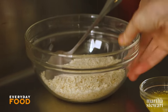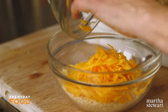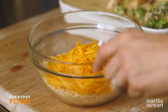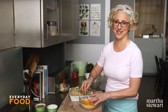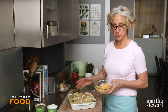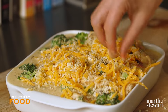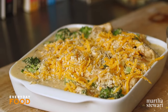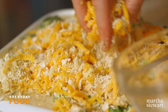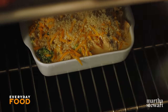It does get a topping — a crunchy bread crumb topping. One cup of panko bread crumbs mixed with the remaining cup of cheese and two tablespoons of melted butter. Because what's a casserole without a crunchy, cheesy topping? Sprinkle that over the top. It's going to bake in the 400-degree oven until it's bubbling and golden brown on top, which usually takes about 25 minutes, especially if the filling is already warm.